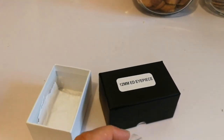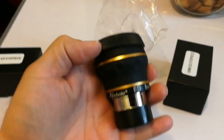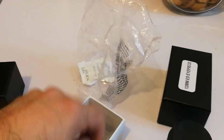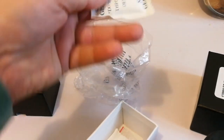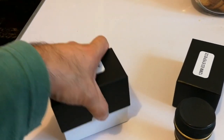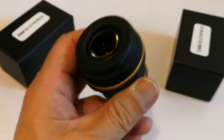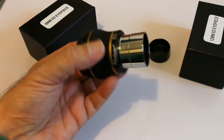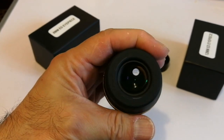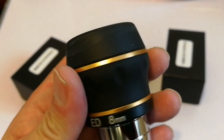It's quite heavy. The 8 millimeter nicely fits in the hand — you can see the quality. There is a cleaning cloth and some moisture absorbent silica gel inside, which speaks to quality. It's quite chunky and heavy. You can see the green tinge and some orange, so it's multi-layered and multi-coated.